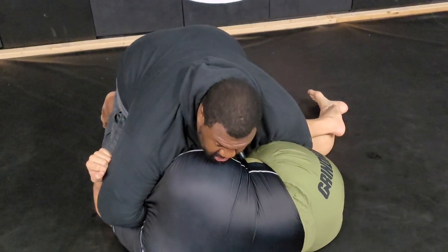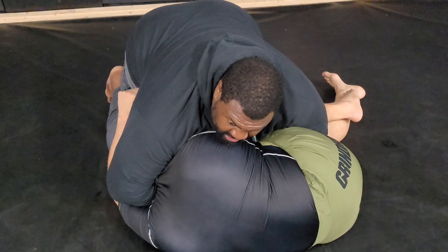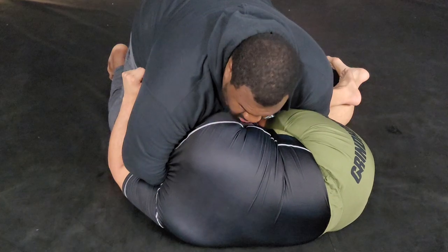If I need to get his body closer, I can put my palms on the mat, still on the S-grip, and then straighten out my elbows to get them closer. Still keep them pinned.